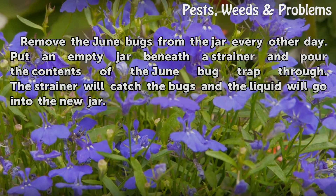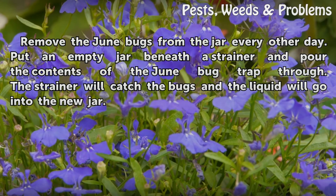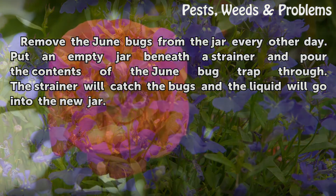Remove the June bugs from the jar every other day. Put an empty jar beneath the strainer and pour the contents of the June bug trap through. The strainer will catch the bugs and the liquid will go into the new jar.